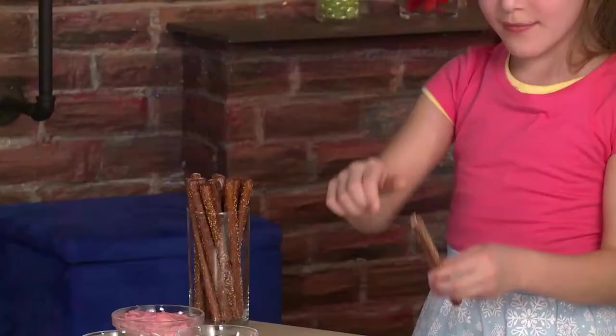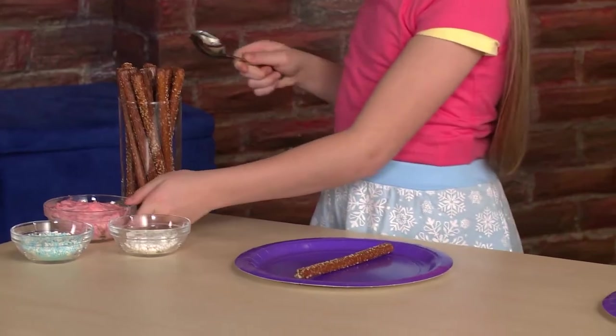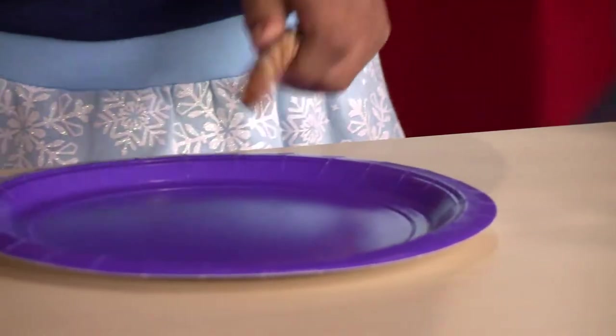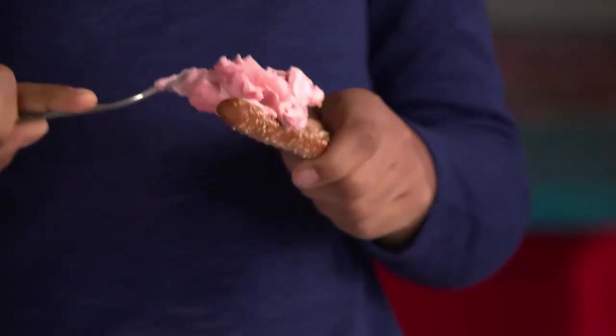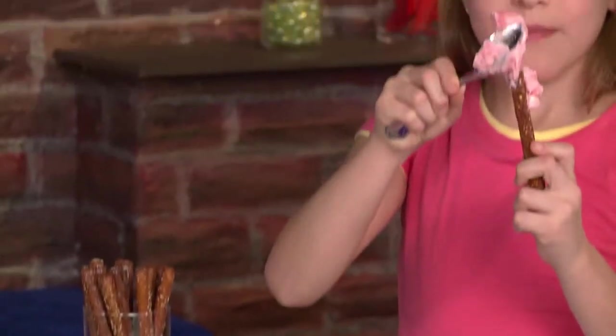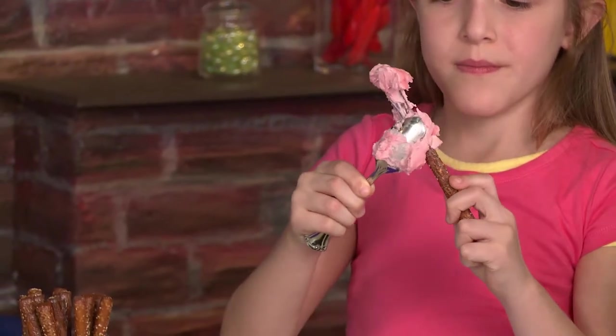Pretzel rod. Cream cheese — scoop it up and spread it on. Don't put cream cheese on the bottom, because that's where you hold it.